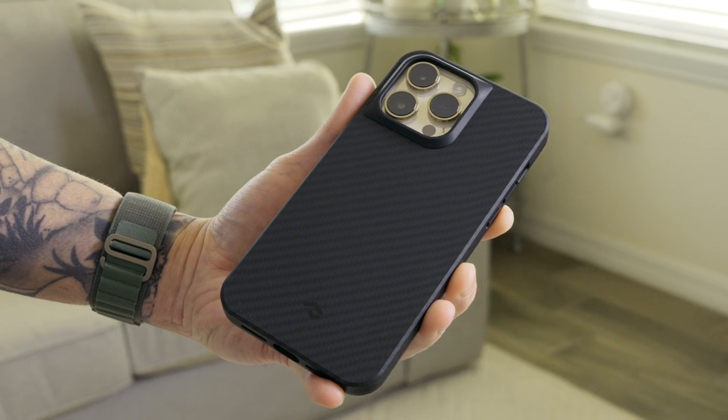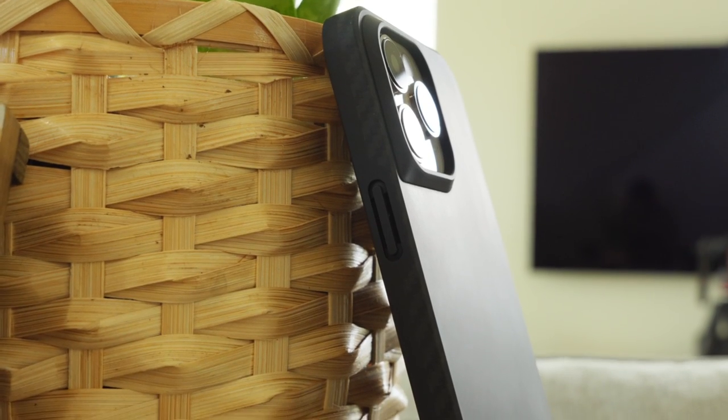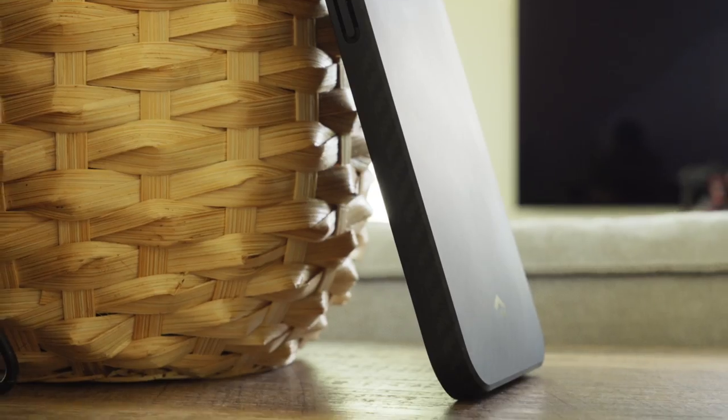Just like all of my other tips and tricks videos, the very first thing I recommend is getting yourself a good case and a screen protector. The case that I'm rocking is from Pataka. This case is awesome — I'm a huge fan of Pataka cases. I like the fact that they're all made of carbon fiber, they're lightweight, ultra thin, and provide great protection.